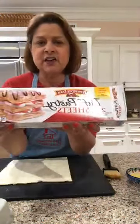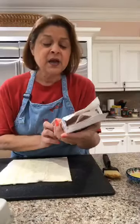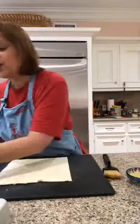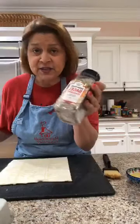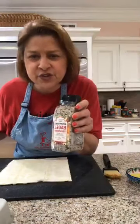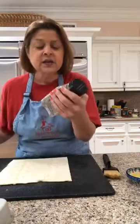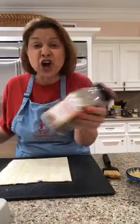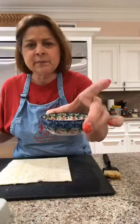You will need a sheet of puff pastry — in the freezer section. You will need everything bagel seasoning. This is not the original from Trader Joe's because I didn't have that, so I had to order this on Amazon. And you'll need some melted butter.